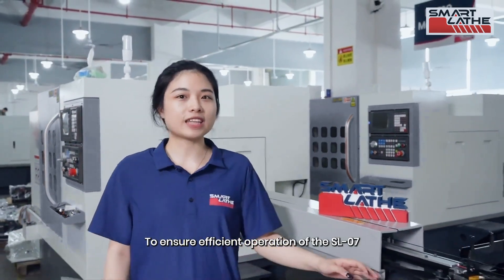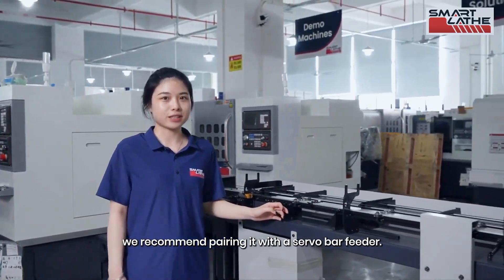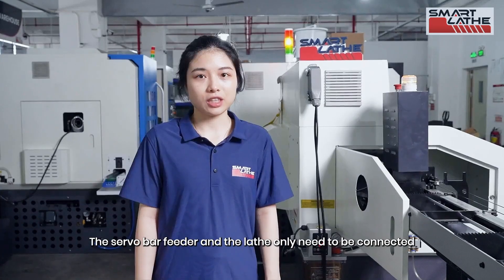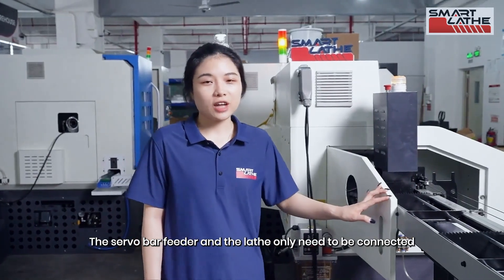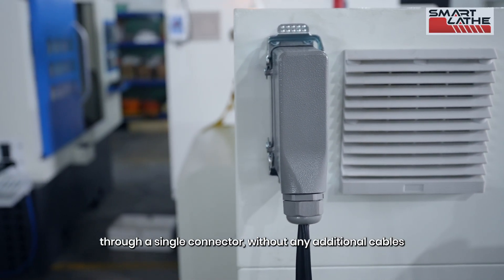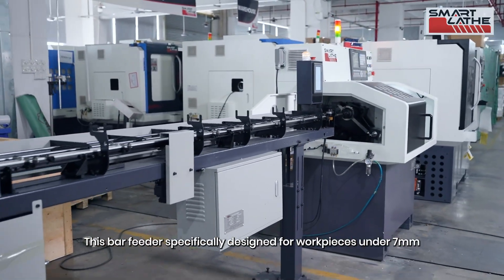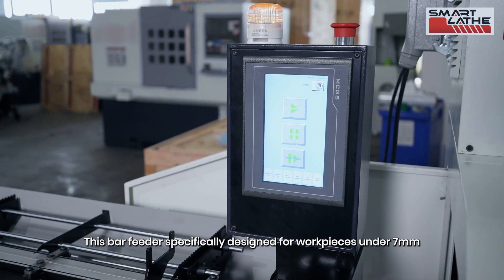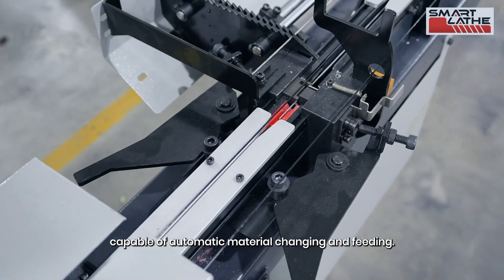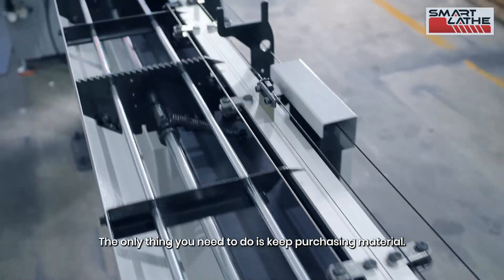To ensure efficient operation of the SL-07, we recommend pairing it with a servo bar feeder. The servo bar feeder and the lathe only need to be connected through a single connector without any additional cables, making true plug and play possible. This bar feeder is specifically designed for workpieces under 7mm, capable of automatic material changing and feeding. The only thing you need to do is keep purchasing material.